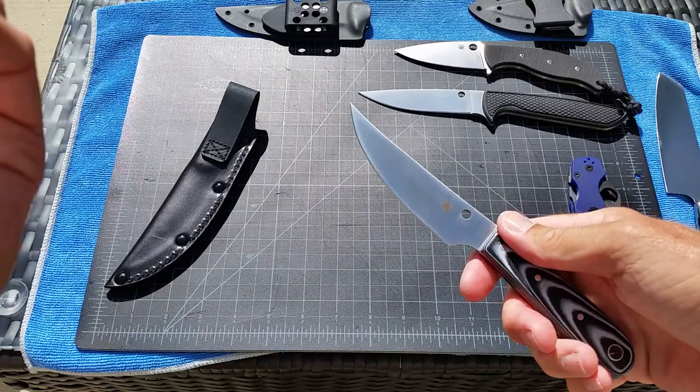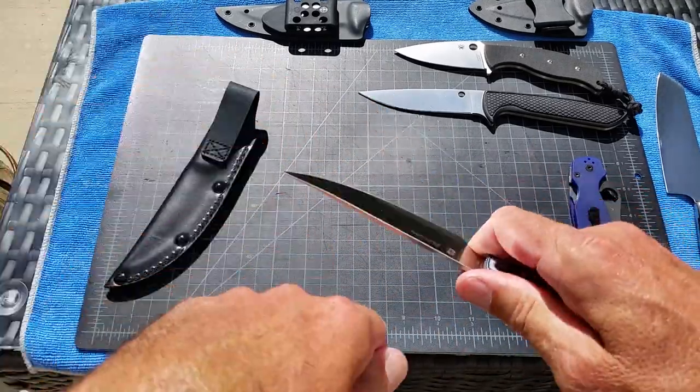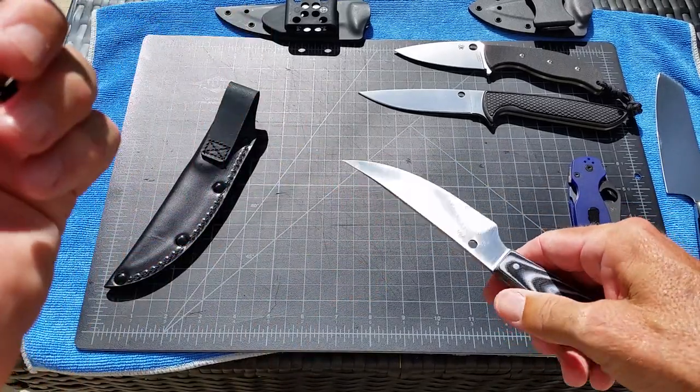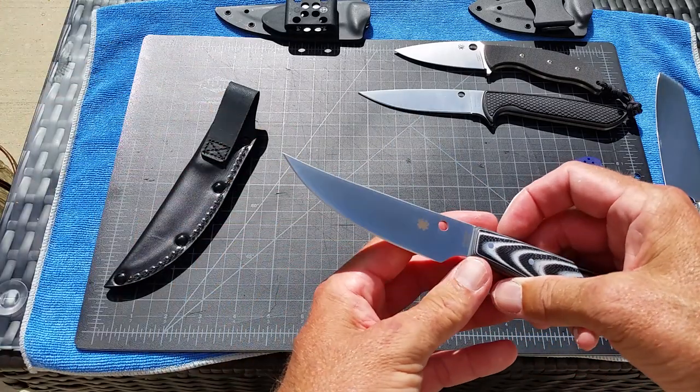You're not going to be doing major hard cutting with a blade that's small and skinny, but you can whittle with it and you can clean fish. It's a tiny bit flexible — not going to be like a fillet knife — but this is going to be a great all-around purpose blade.